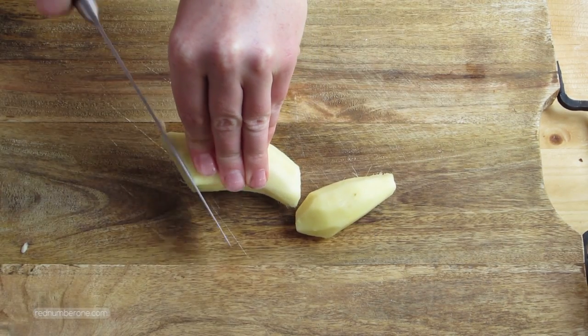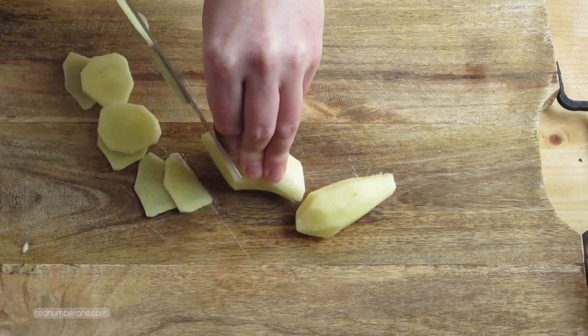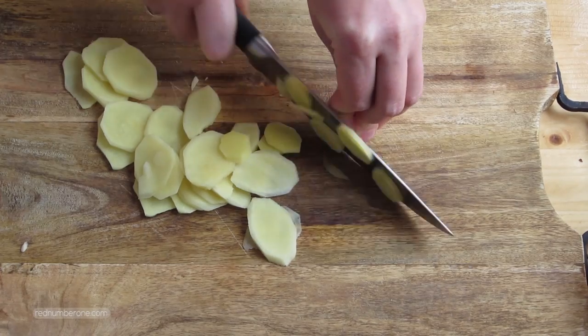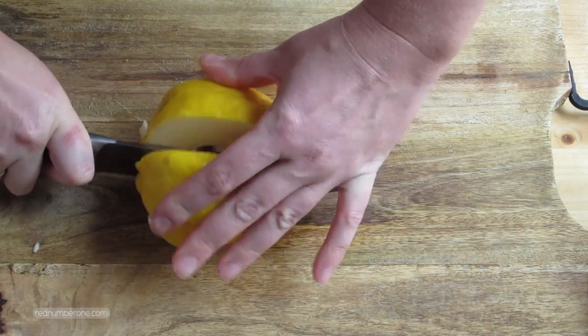Finely slice the ginger. Cut the quince into four parts, remove the core, and finely slice.